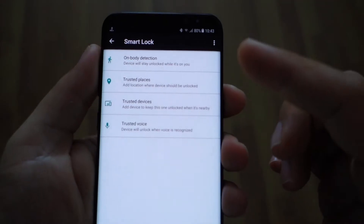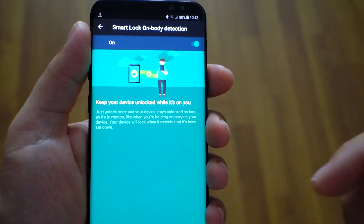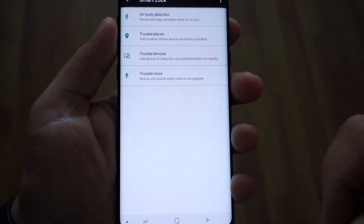What is Smart Lock on Android devices? Smart Lock brings four excellent features for your device, so your smartphone will know when it's in your pocket, in your car, or at home, and will bring you enhanced security features.